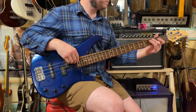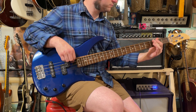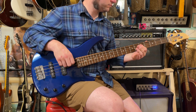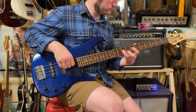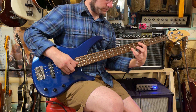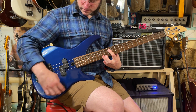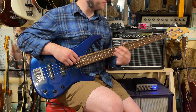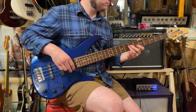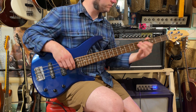All right, here's the bridge pickup. And it's got flats on it. So now here's both of them.